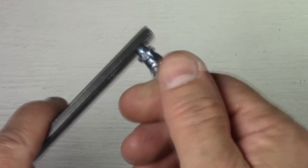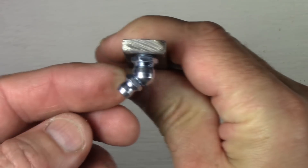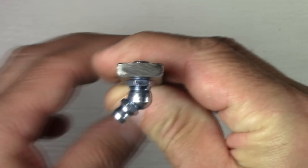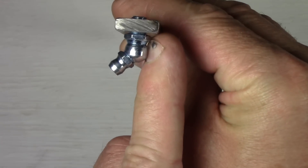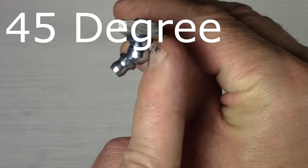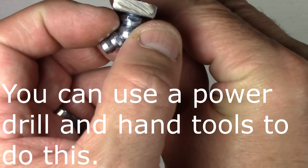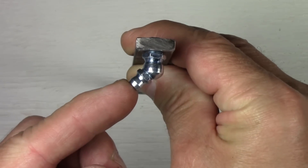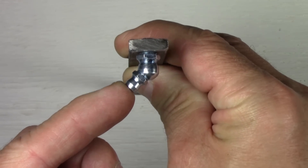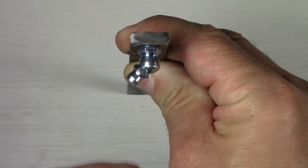I'm going to be using the 45-degree angled Zerk fitting because when the ball joint is inside the car, the wheel comes underneath it. If I put in a straight 180-degree Zerk fitting, my grease gun would not be able to purchase on it. By using a 90-degree angle fitting, I get the ability to actually pump grease into the ball joint while the wheel is still on the car, so I don't have to take the wheel off to lubricate it.